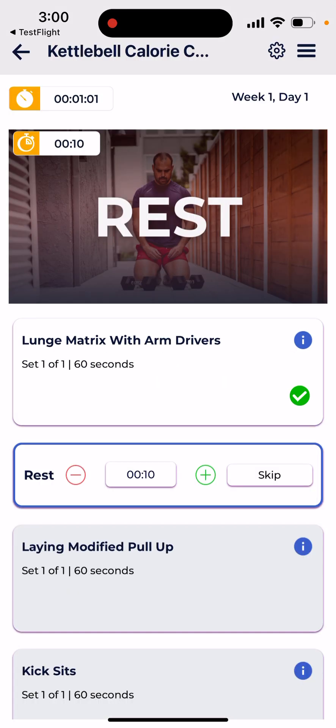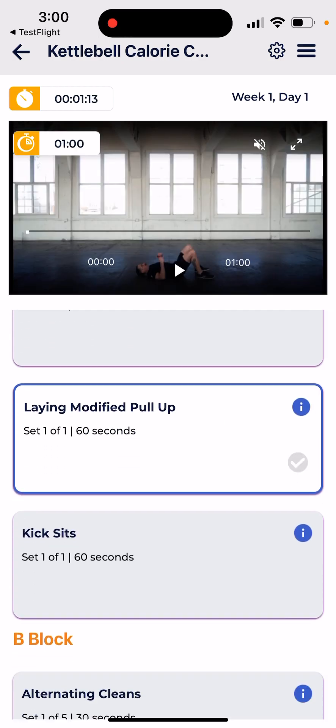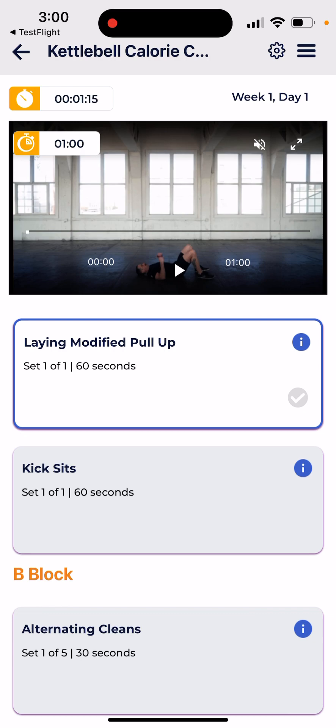You can click the info button for pointers, and just check the box to proceed. On the rest section, we've added the ability to add more time — just press the plus button if you want more rest, or press minus if you want less rest.